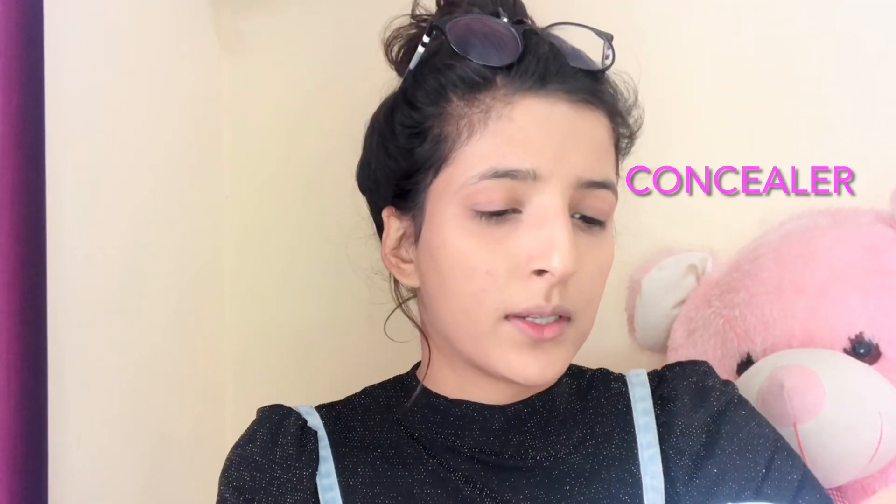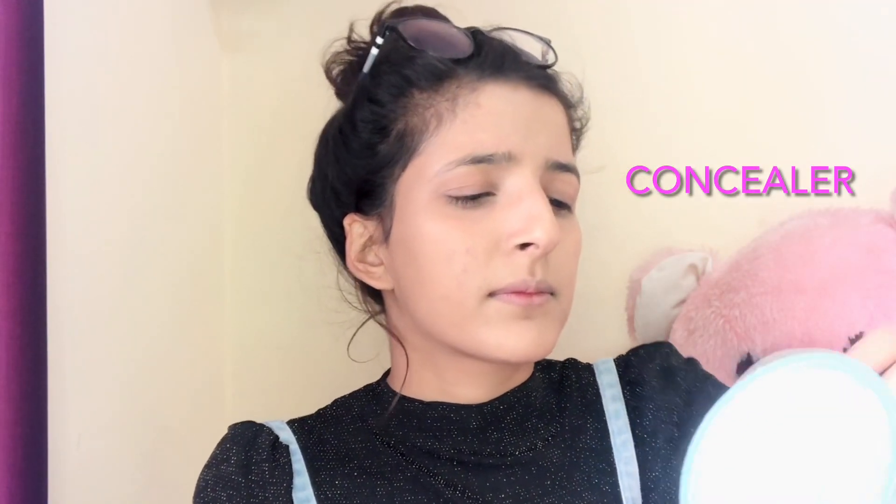I think the concealer is very good and it is also very affordable. For college-going girls watching my videos, I will give you all the links. I will add a little bit more concealer because I had a little illness and I have dark circles. We will blend it — dab dab.